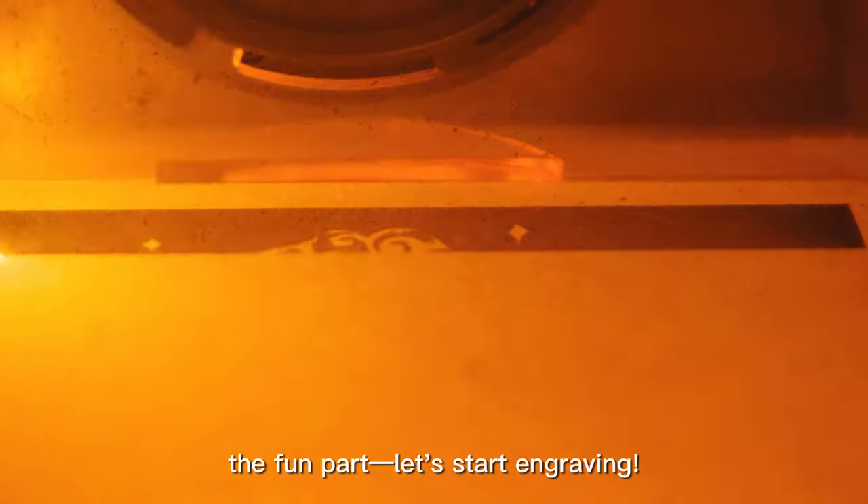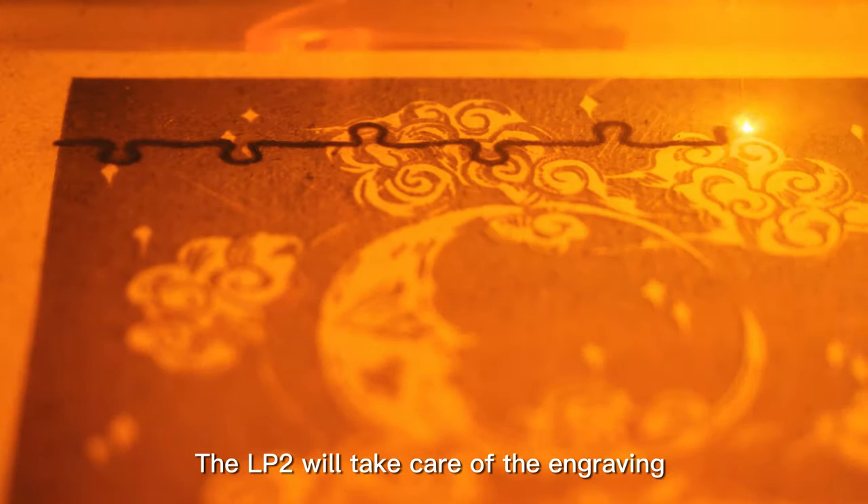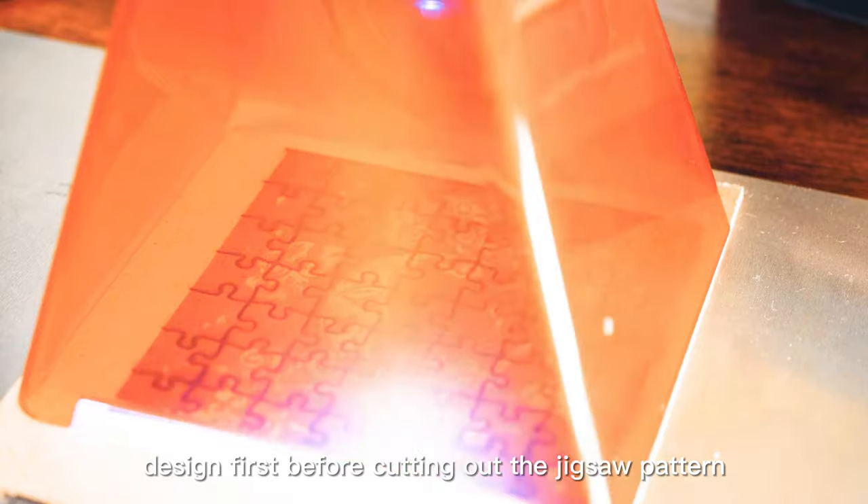And now the fun part — let's start engraving! The LP2 will take care of the engraving design first before cutting out the jigsaw pattern.